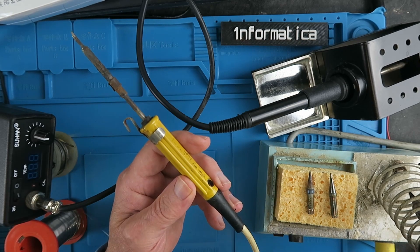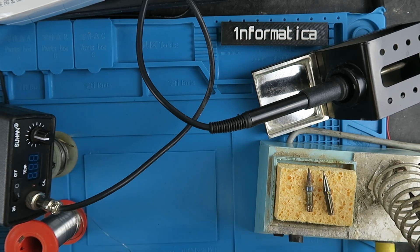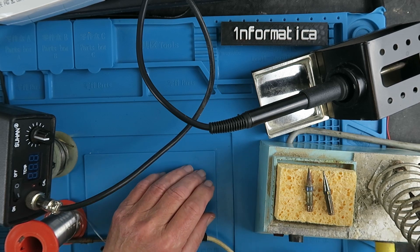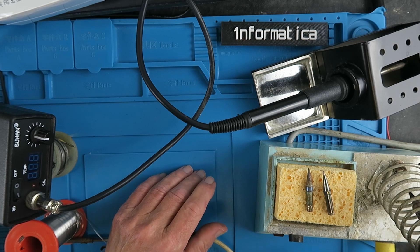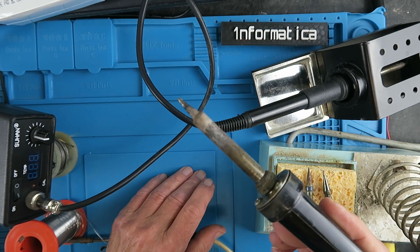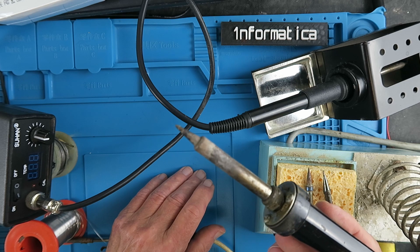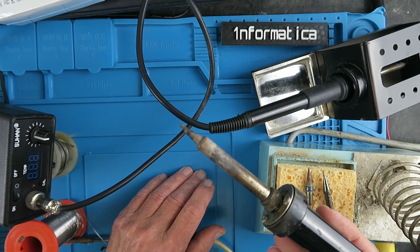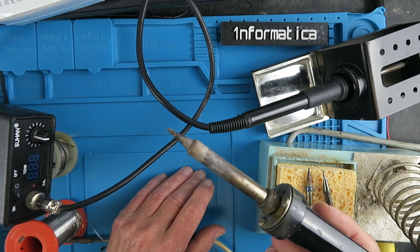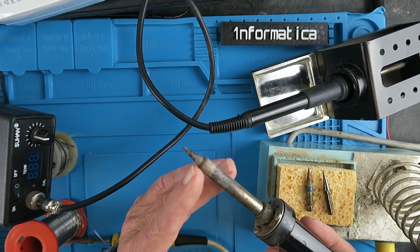My next step was up to this Weller iron. In around about 1973 I started working for a local electronics company assembling printed circuit boards for alarm systems and I was taught to solder and given one of these Weller soldering irons. The Weller was one of the only temperature controlled irons of its time and is indeed still the subject of two or three patents in the US. The way it does its temperature control is really clever.